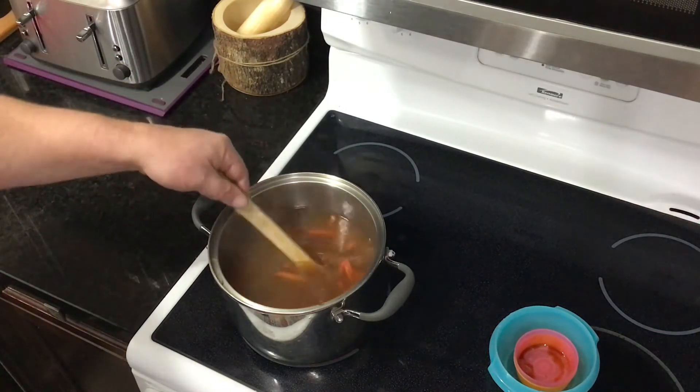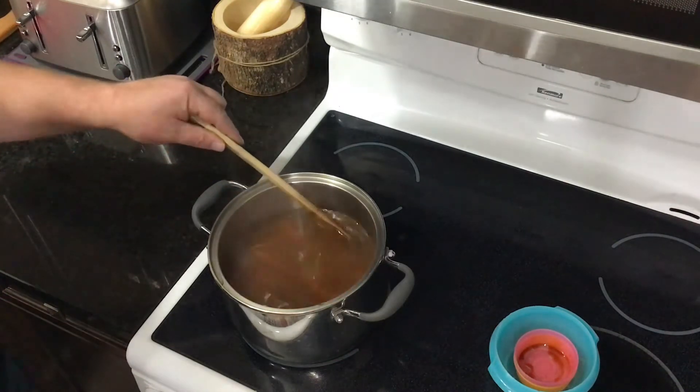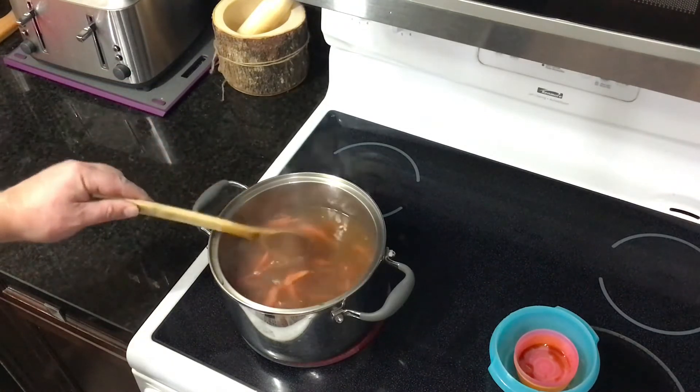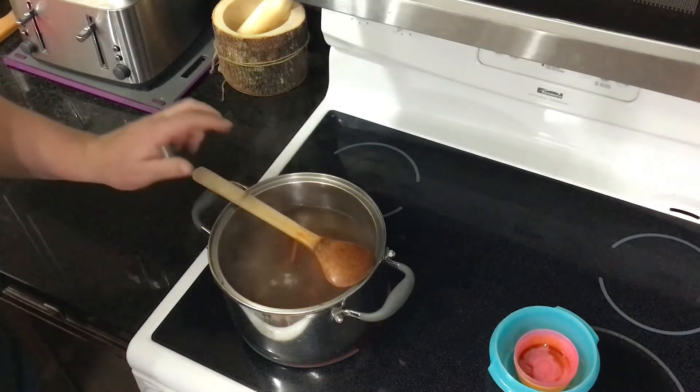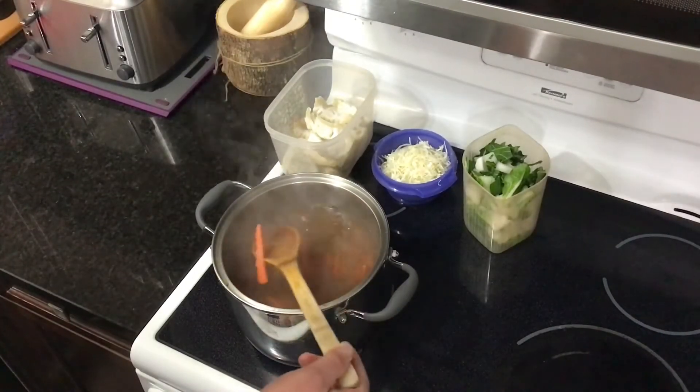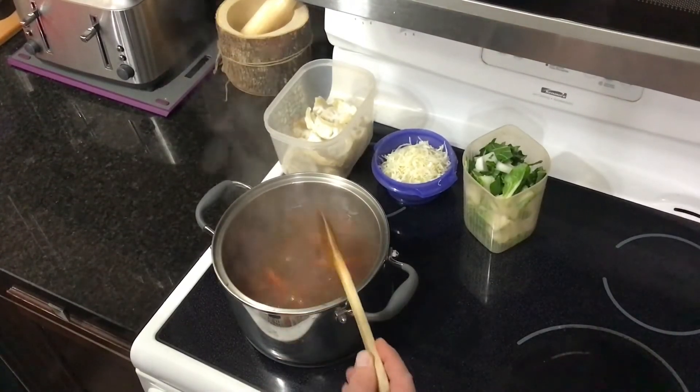I can already smell this — that homemade turkey broth. I made a turkey the other day, fantastic. Mixed it with some chicken broth — all poultry broth. All right, our broth is rolling along and the carrots are al dente, they're nice.